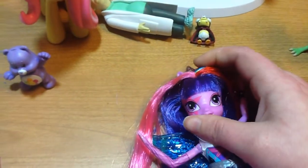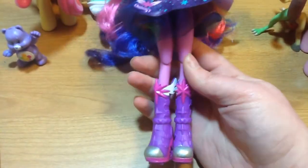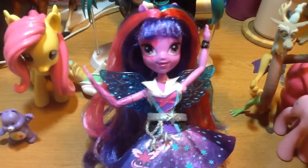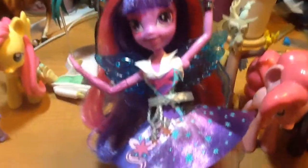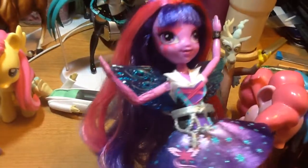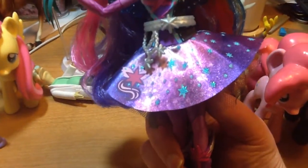Oh, I almost forgot — I got a Twilight Sparkle doll. I really like her, she's really good quality. I like the hair. I don't know why her wings don't match the color of her body, but I guess that's just how they're marketing it. I actually kind of like her dress pattern, and her shoes.